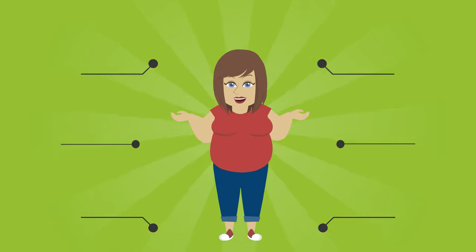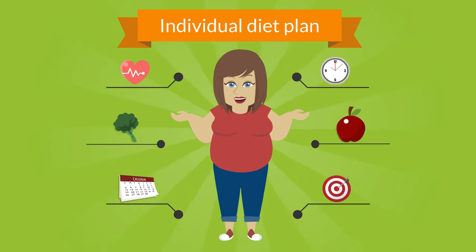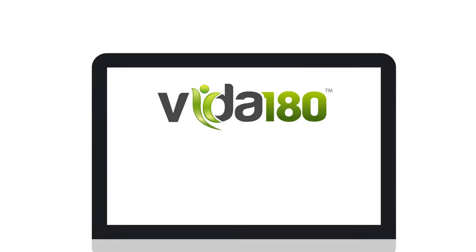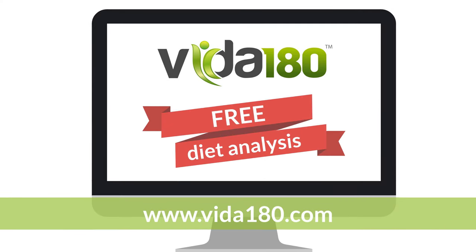Let Vita 180 create an individual diet plan for you that'll melt your body fat so you can lose the belly fat for good. Let's start with your personal free diet analysis.